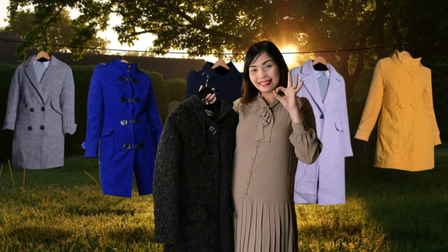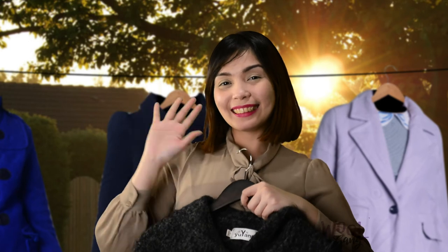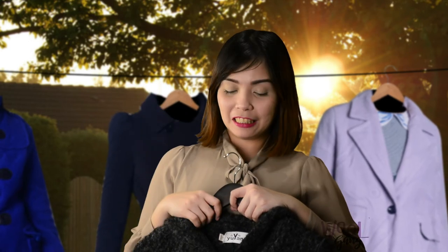Well done! Easy peasy. We will see you next time. Tune in to our next Wool Gang Webisode. See you, gang.